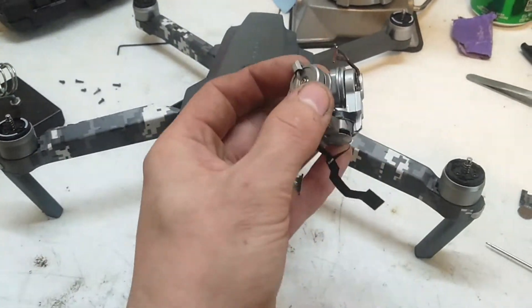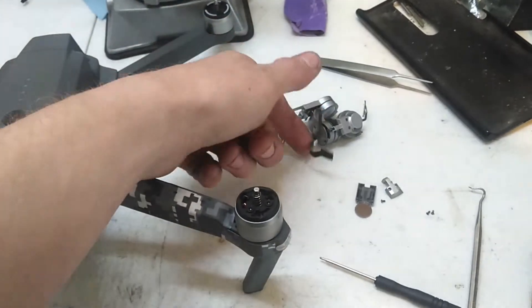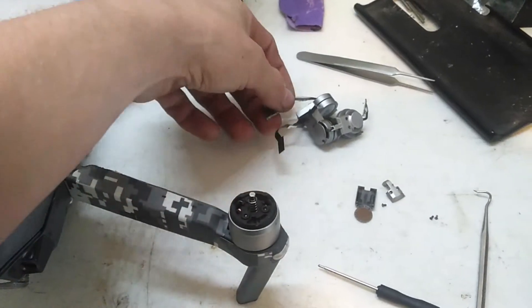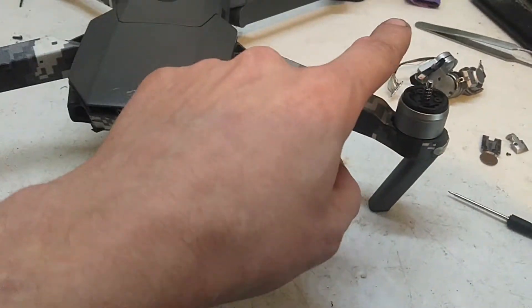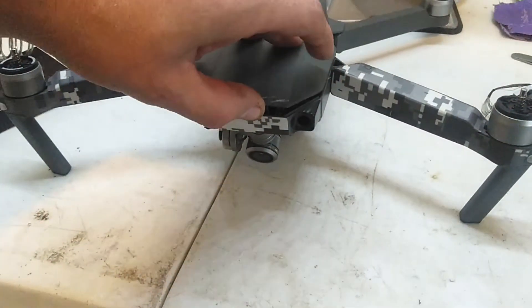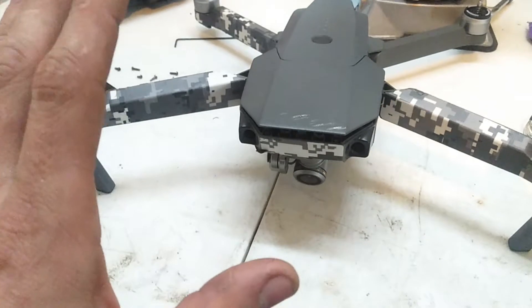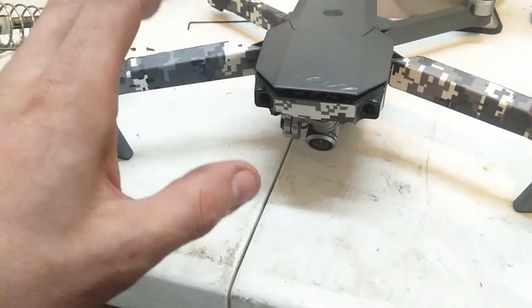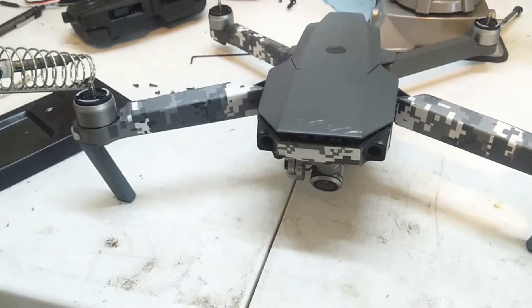So I just said screw it and ordered a whole new gimbal with the data cable for the video, which is this one, and the ribbon cable for the motors, which is this one. I installed my original camera onto it. You can see not all the screws are together yet — I haven't quite finished putting it together.